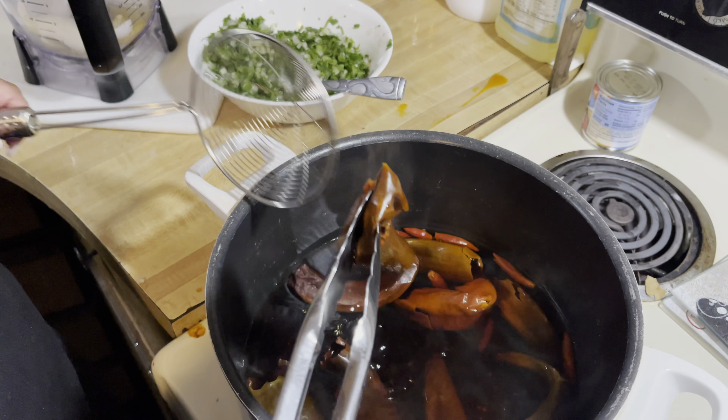Now that our meat has been boiling for two hours, we're going to go and check it. We're going to take a little piece and make sure it's well cooked inside — see how it's almost falling apart.